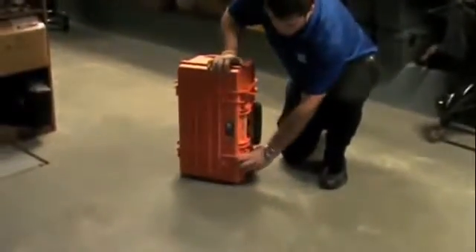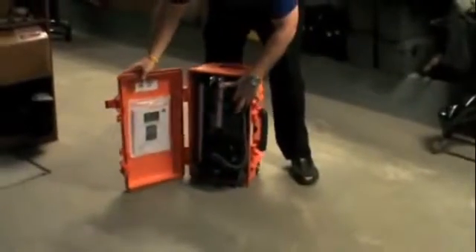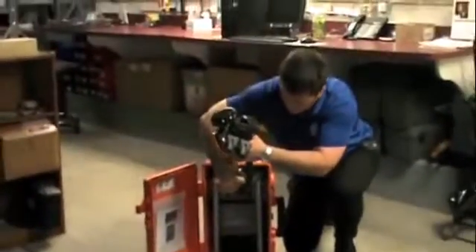We open up the pellet case to expose everything inside. The telescoping light unit flips up and locks right into place.